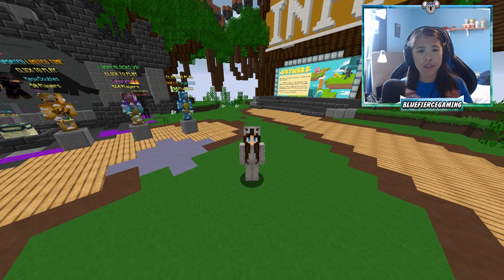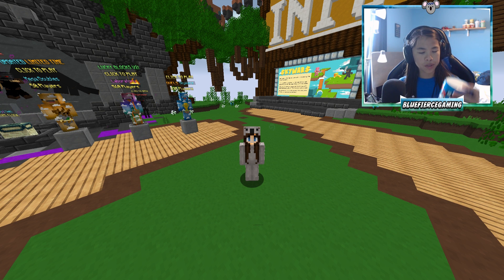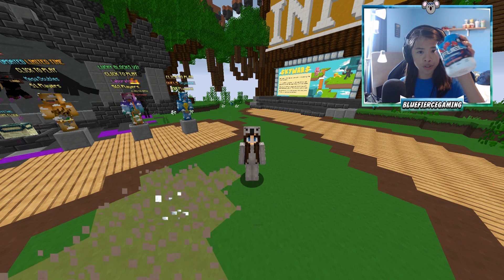Hey guys, it's Blue, and in today's video I'm going to be taste-testing the new Raging Gummyfish G Fuel right here.